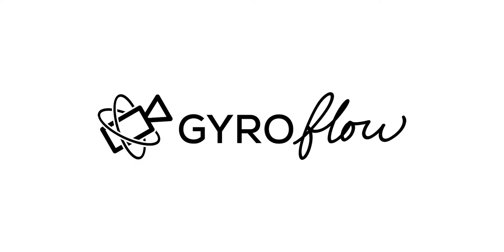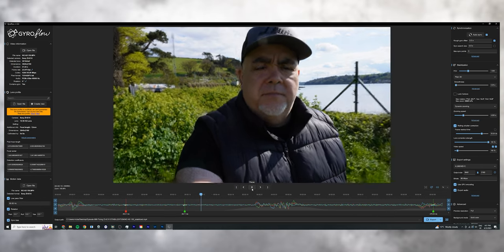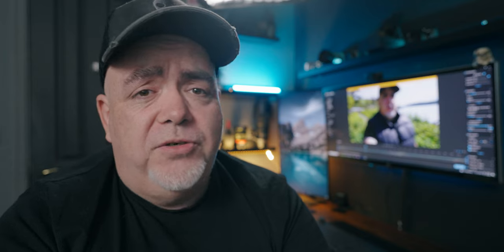Let's try the secret weapon suggested by one of you: Gyroflow. It's completely free, it's open source, and if you're an FPV pilot you probably know all about it — I'd never heard of it before. This is probably the most complicated of all the software, but it's free, and if it works we could have some epic ZV-E10 footage. We've got to select a lens profile — thankfully the Sony ZV-E10 kit lens is in there, suggested by users. Auto Sync seems to be the one that gets it all together, and essentially it stabilizes footage based off gyro data, the same way Catalyst Browse does.